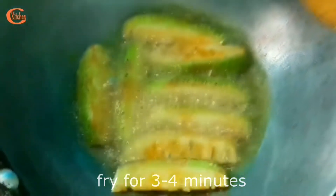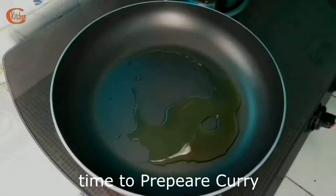I am going to fry this for about three to four minutes and then it's done. It's done now, so let's take it out and prepare the curry.